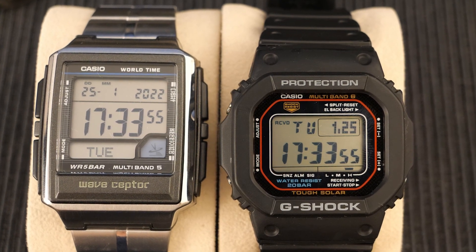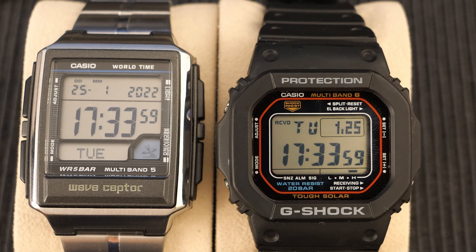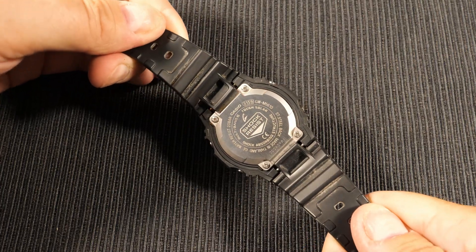Hi guys, welcome back to the channel. This video is about syncing watches to the atomic radio time signal that's transmitted from towers around the world.